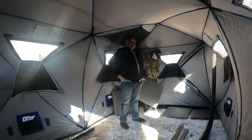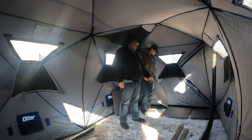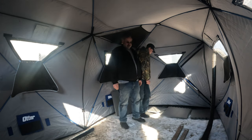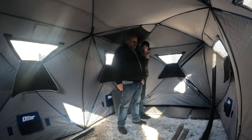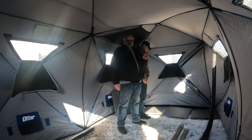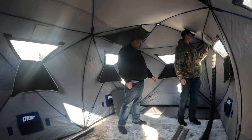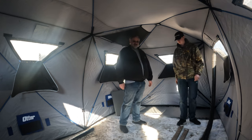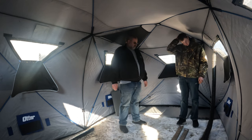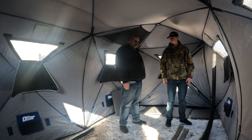Alright guys, welcome back to Rob Doing Stuff Outside. Today we're inside our monster lodge and we're gonna build a floor. I saw somebody else on YouTube, goes by DUVBYSDIY, he made a floor using some landscaper's fabric. This isn't my original idea, but he just showed folding it out and stuff. I'm gonna show how I put it together.